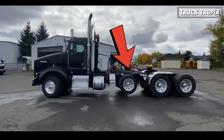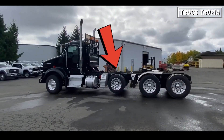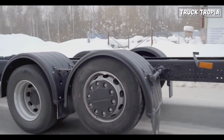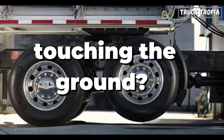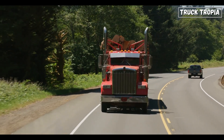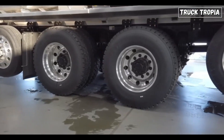Have you ever driven next to a truck and noticed that one or even two of its axles are floating above the ground and wondered why that happens? Why aren't all the wheels touching the ground? In this video, we'll explain why some truck tires don't always touch the ground.